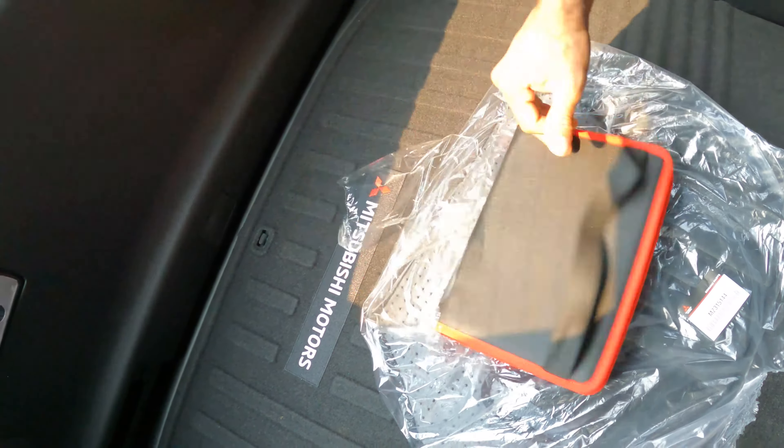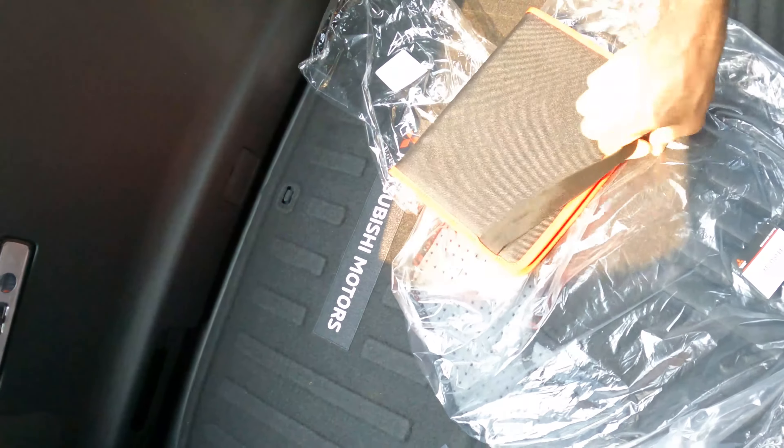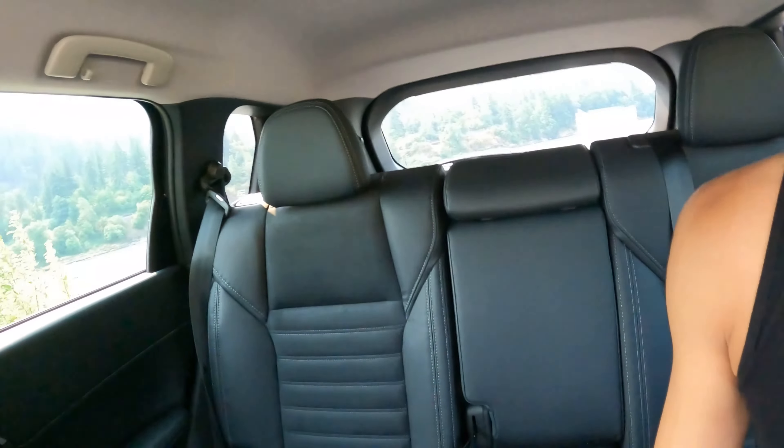One of the downsides of this car is that it does not come with a spare tire at all. It does have roadside assistance — I don't remember exactly how many years, either two or five years, hopefully five. I'm also not sure yet if these are run-flat tires. Keep in mind that if you're far away, roadside assistance won't get there quickly, so you could be waiting a while.